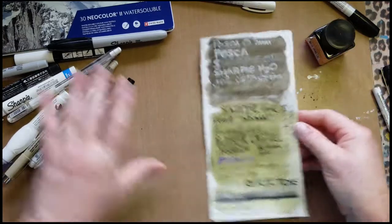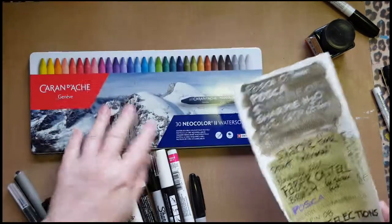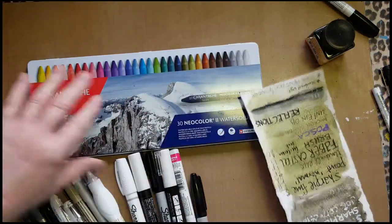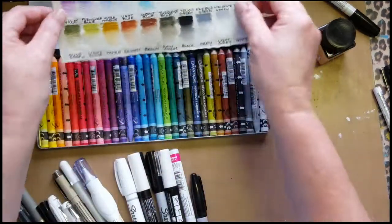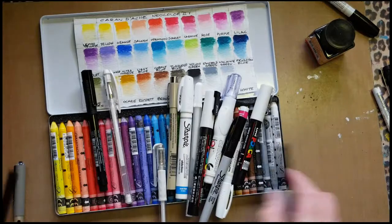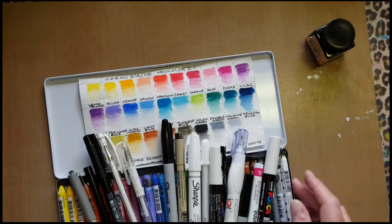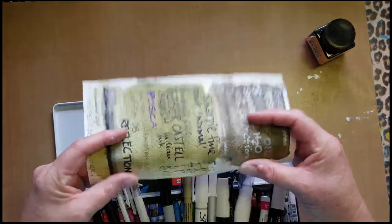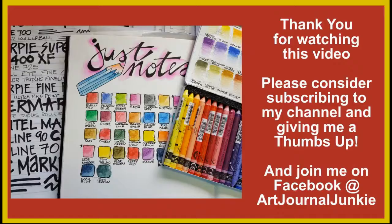Now I've got a very good example of all the pens that work well on my Neocolor Twos, along with my color swatch right there for reference. I hope this little video has helped you — go out and swatch your own colors and check with your own pens. Come back and see me soon, and join us on Facebook at Art Journal Junkie; we've got over 10,000 members now. Have a great day, bye for now!